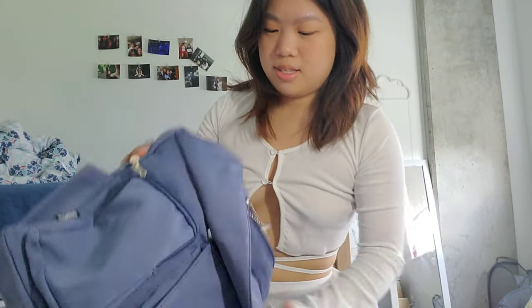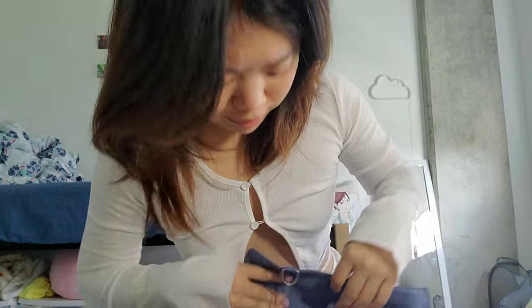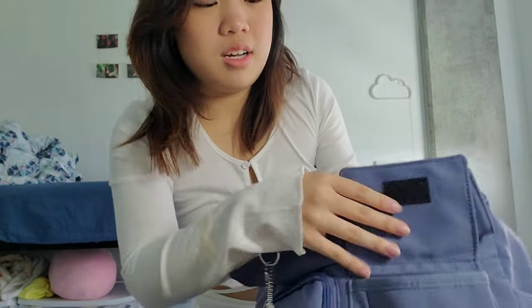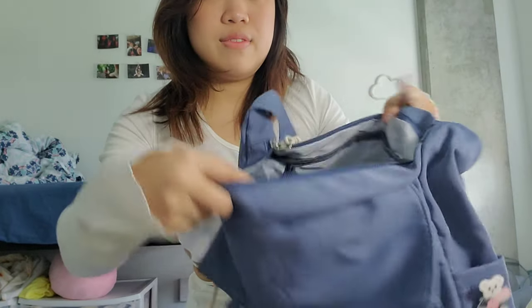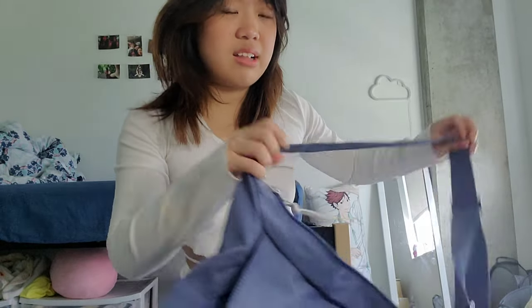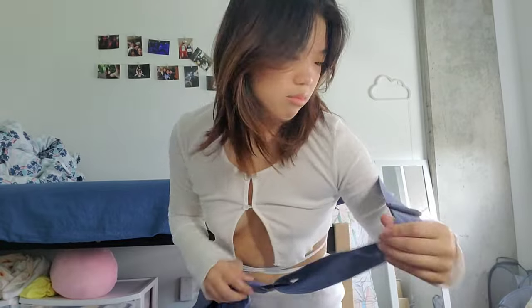Another thing I got was this messenger bag. There is a fake pocket on the front — I really don't like that; I was so confused the first time I tried to put things in it. But the other pockets are real. You have a side pocket, a zippy pocket that can also fit a phone, and then the inside is actually very spacious — it can definitely fit a smaller laptop or for sure an iPad. They have a lot of different colors, and you can adjust the strap length.